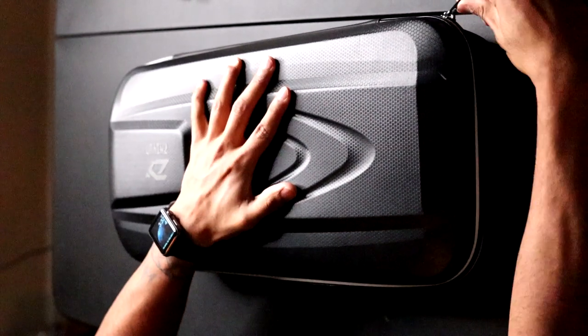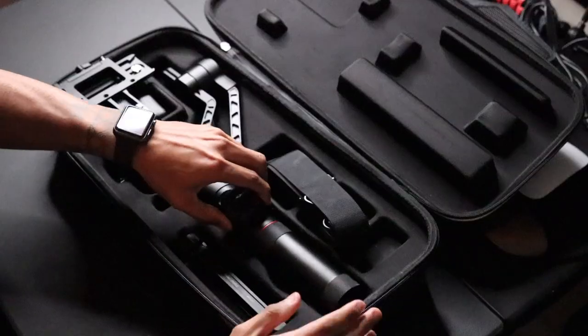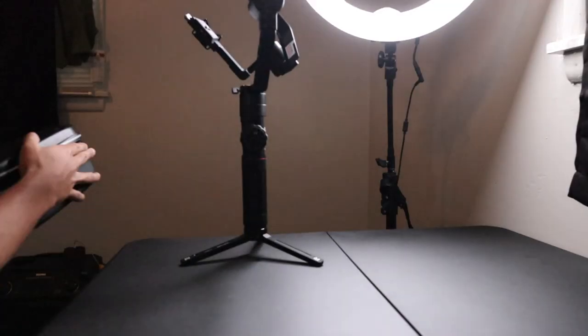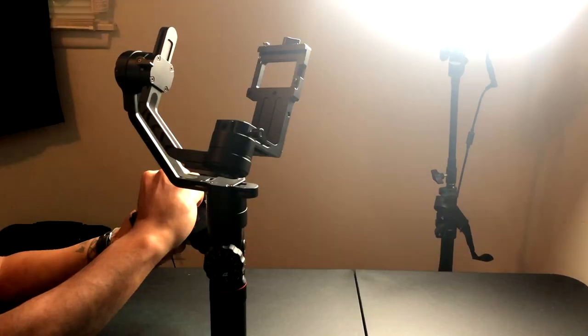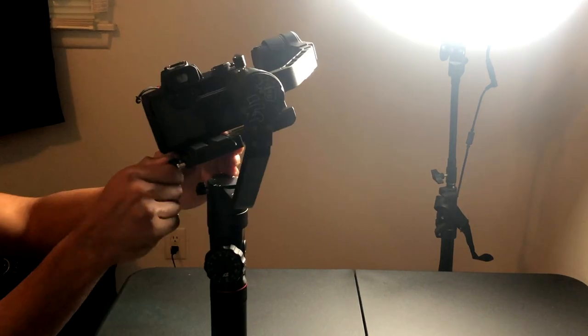This is my Zhiyun Crane 2 3-axis camera stabilizer. Some of you might not know, but I accidentally sold my first one. If you saw my previous video, I managed to buy a used one online for a great price — and I'll let you take a guess about what today's video is going to be about.